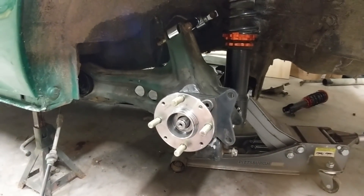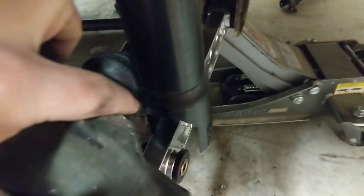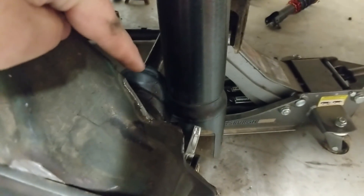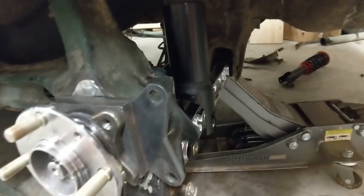Obviously there aren't very many choices. Using the stock lower control arm location, you can see I don't even have a bolt connected down there — the bushing is fouling completely with the control arm. So your CV joint would likely fail almost instantaneously as soon as you start moving the car.